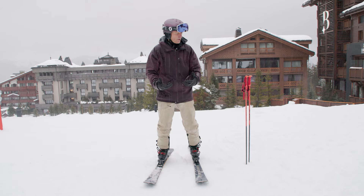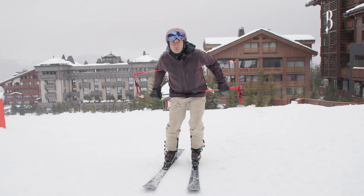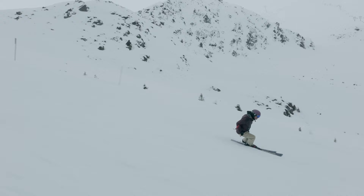The second drill is called the RoboCop. Put one pole behind your back and another pole pulled in to your hip joint and held tight in. This will block any movement in your upper body and you can then concentrate on creating those edge angles with your legs.